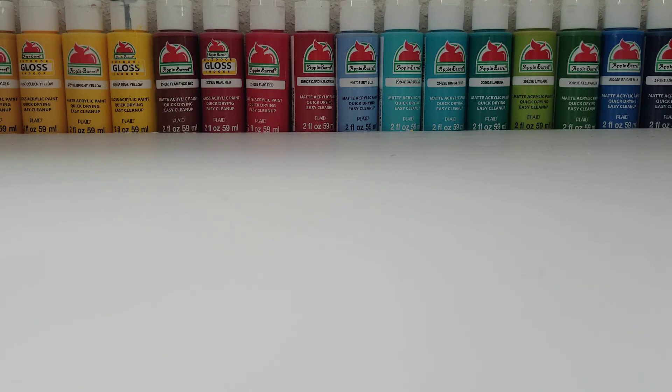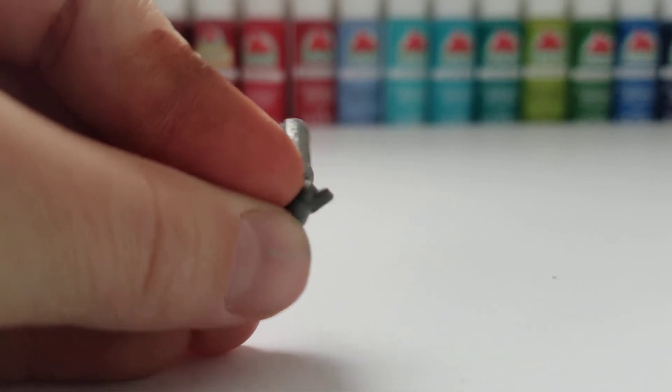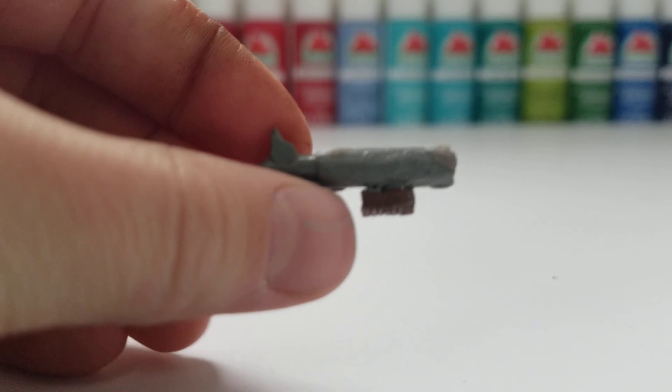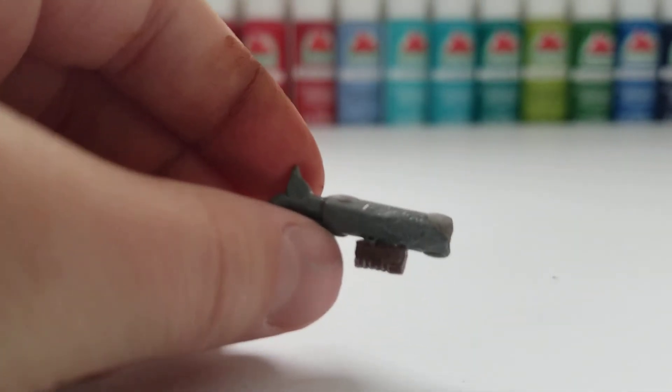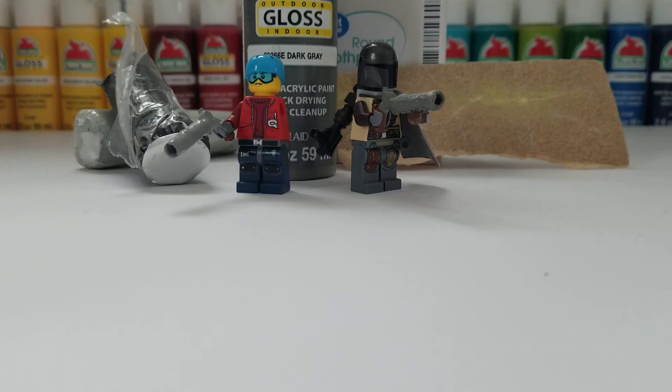Once you have your shotgun filled in with sculpting material, you are pretty much done with your gun. Just wait a couple hours and then repaint it. Thank you guys so much for watching — please make sure to like this video if you enjoyed it and found it helpful, subscribe to my channel, and I'll see you in my next video. Bye!